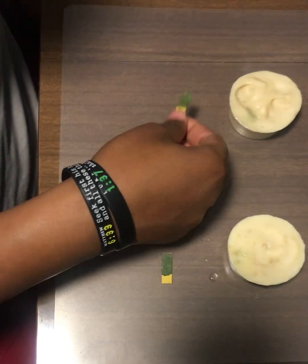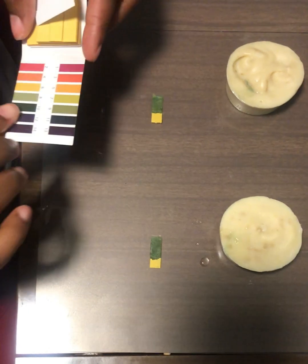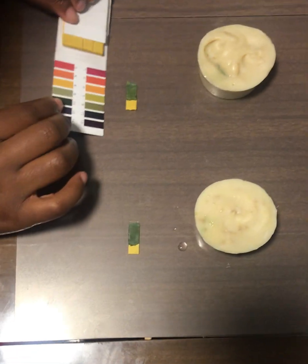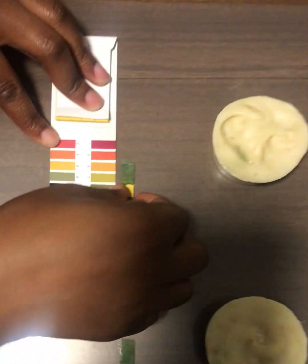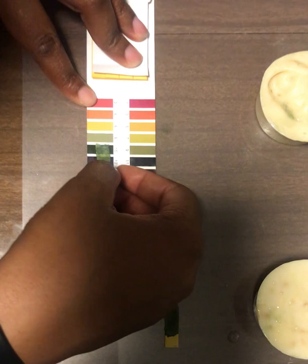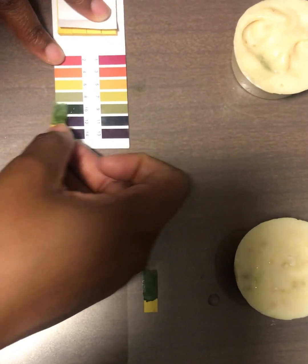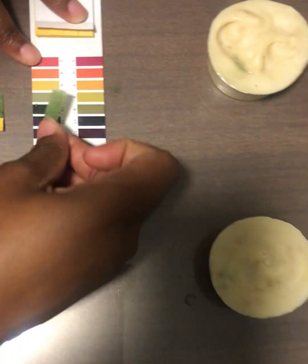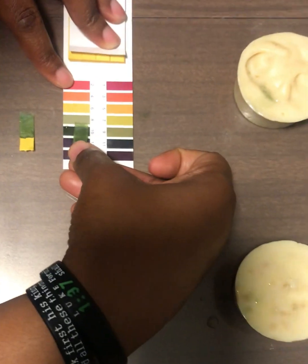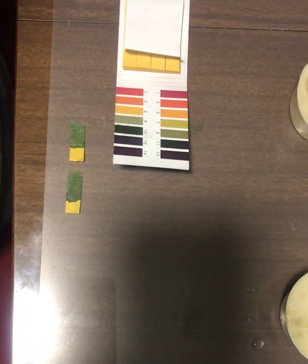We're gonna bring over our pH tester to see where exactly it lands. For me it looks like it's about an eight — definitely not a nine, so it's about an eight right now. Then we're gonna take a look at our next one, and it's about an eight as well. So it looks like both of our soaps are about ready, and they should be posted on our website soon.